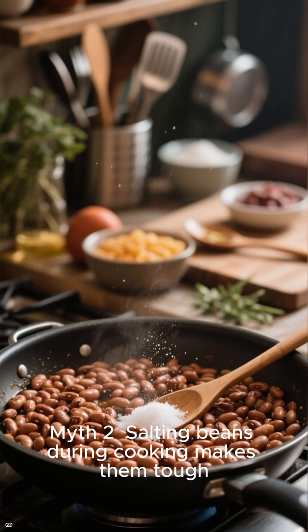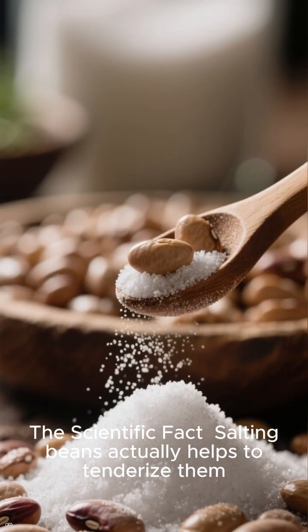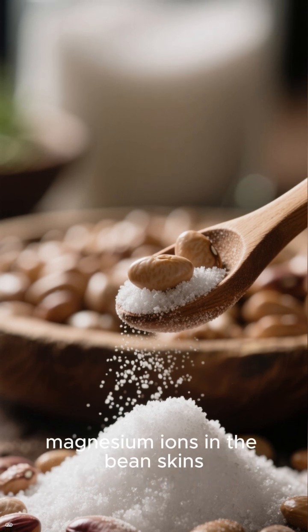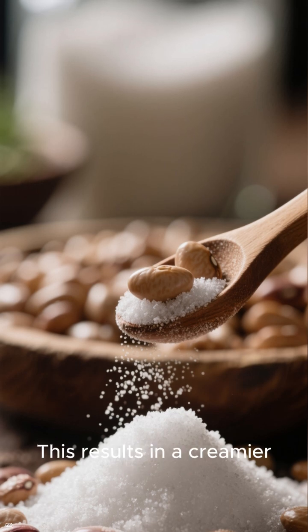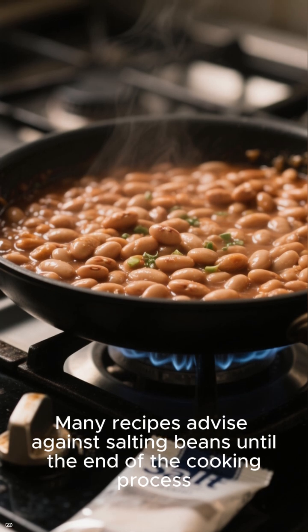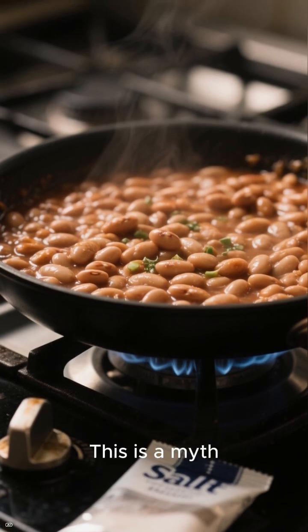Myth 2: Salting beans during cooking makes them tough. The scientific fact: salting beans actually helps to tenderize them. The sodium ions in the salt water replace some of the calcium and magnesium ions in the bean skins, which are what keep the skins firm. This results in a creamier, more tender bean. Many recipes advise against salting beans until the end of the cooking process, under the assumption that salt toughens their skins.